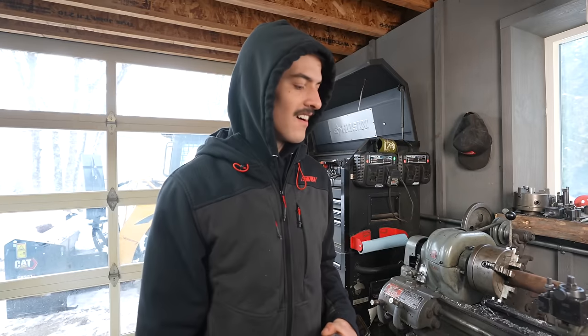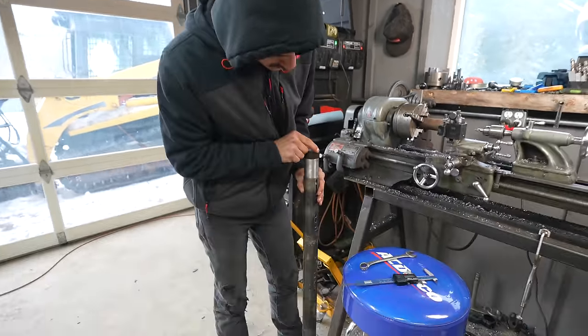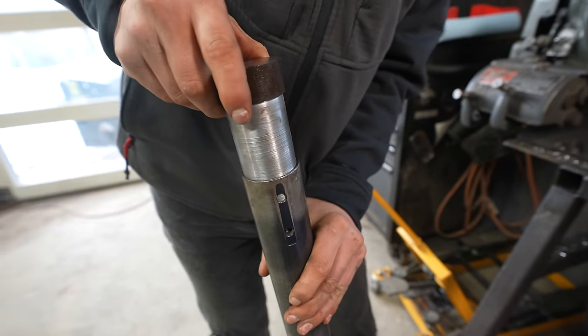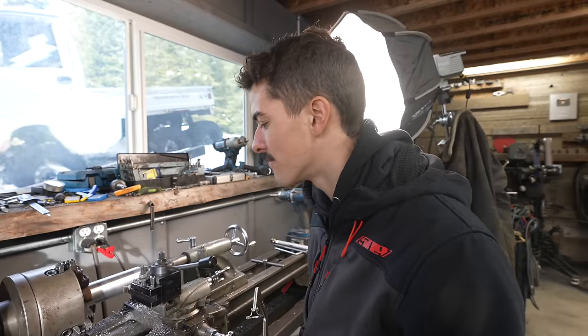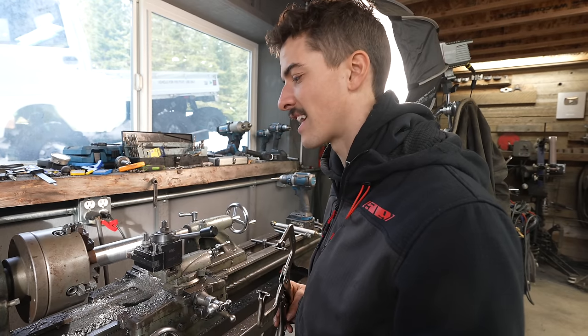I went a little too far on the lathe — I kind of zoned out and made it too loose. It's crazy how little of a change you can make and just take too much material off. It's a time-consuming thing, and I don't do very well with things that take a long time, so I'm practicing patience. It pays to just quadruple-check everything, because this machine takes off more than it looks like it's taking off.